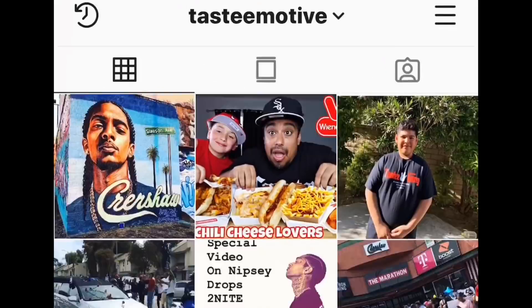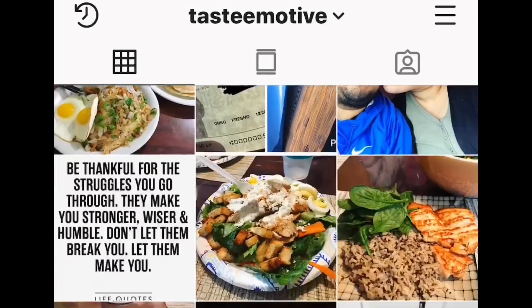What's up, guys? If you haven't, go ahead and make sure you drop me a follow on Instagram, and I might just follow you back.